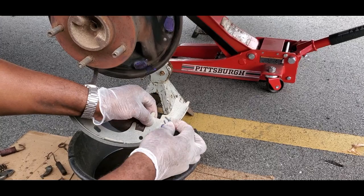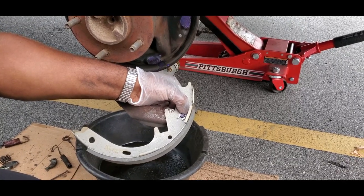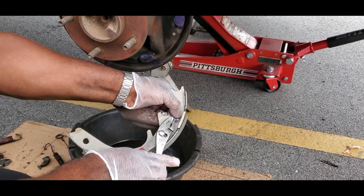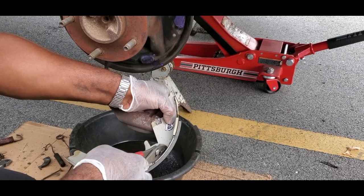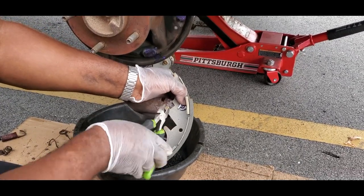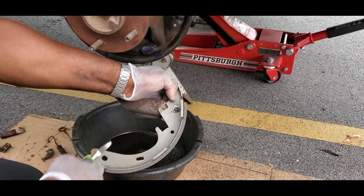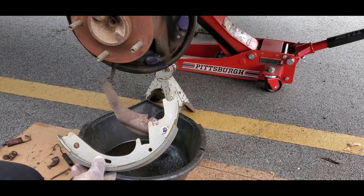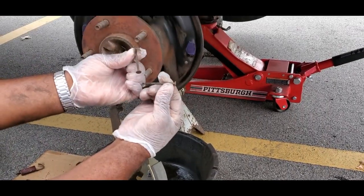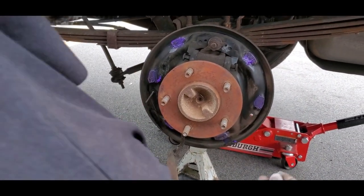Take your horseshoe clip, put it on there, hold it in place, take your pliers and squeeze that together. That went pretty easy. Sometimes you can carefully use a pair of wire cutters because they will grab in there and squeeze it together. That's perfect. Next thing - grab your two pins. There are little holes, one on this side and one over here. Take your pins and put them in there just like that.